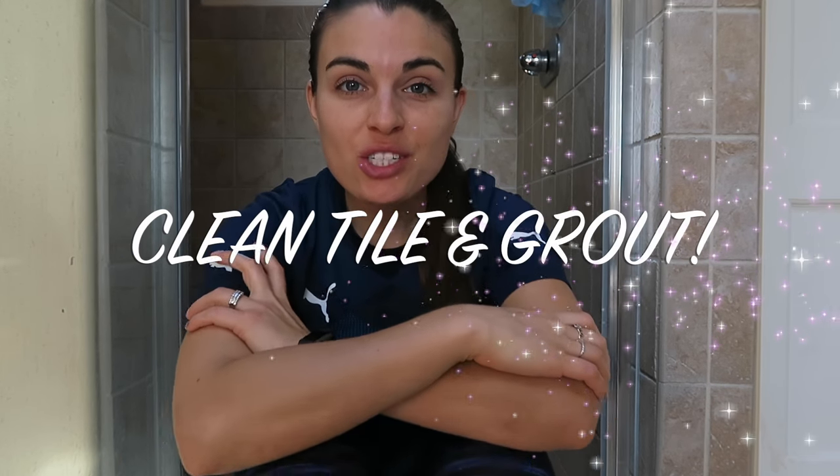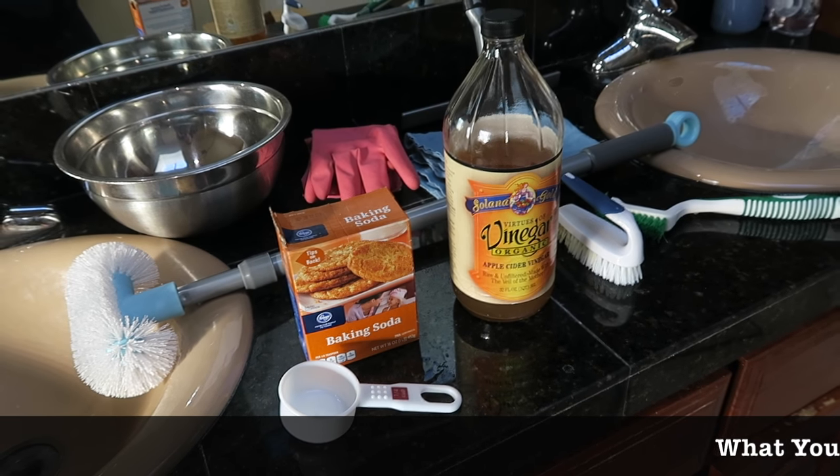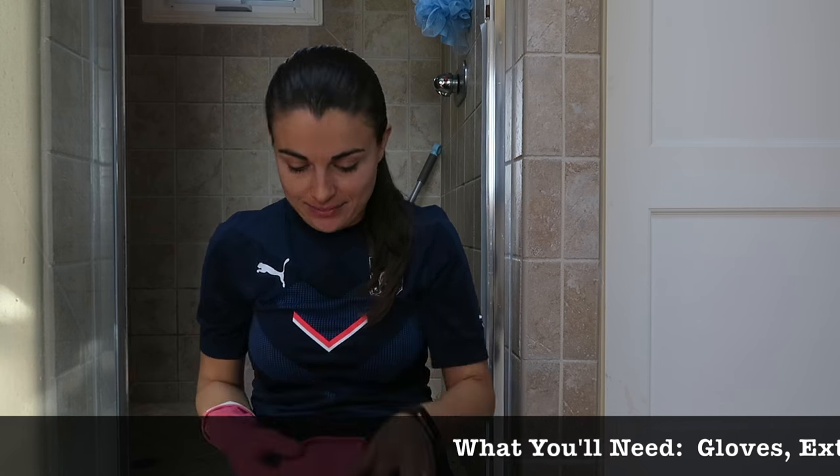Hey, Tatiana here. I'm going to show you how to clean inside your shower. Over time you can get some mildew buildup and stains on the grout, and I'm going to show you the quickest and easiest way to do it with natural products.